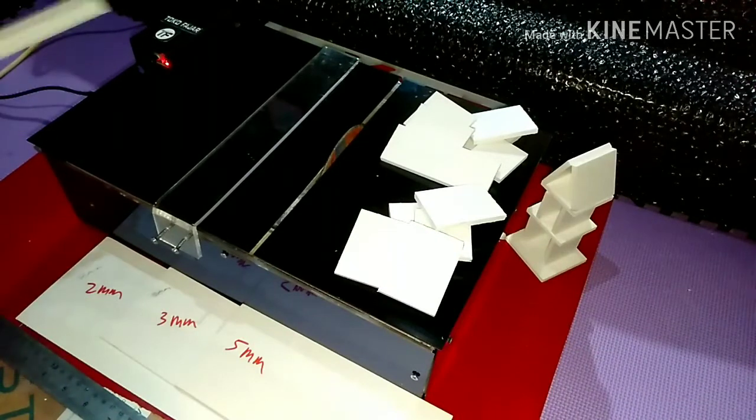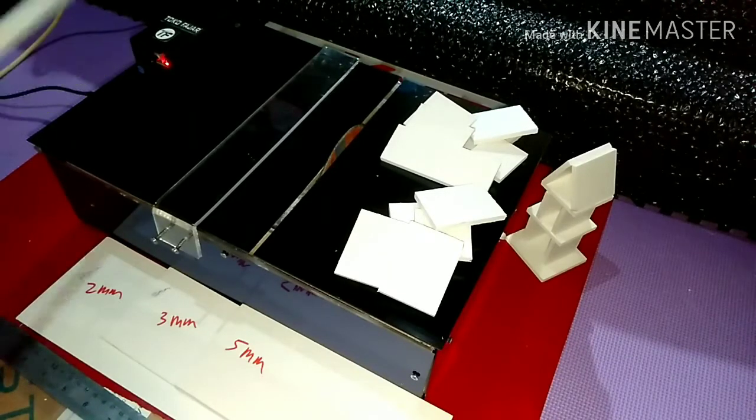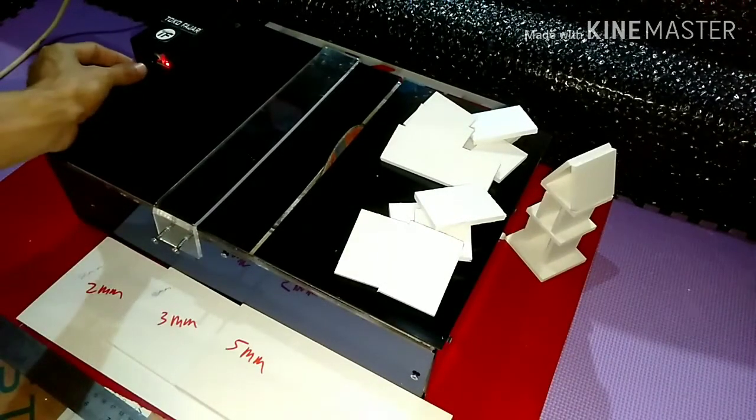Baik, yang pertama kita akan test dulu ya setelah di on-kan kemudian kita coba test di sini. Jadi di sini nolnya itu ada di sebelah kiri ya. Nolnya ada di sebelah sana, sebelah kiri. Nolnya kemudian ini kita coba putar saja.